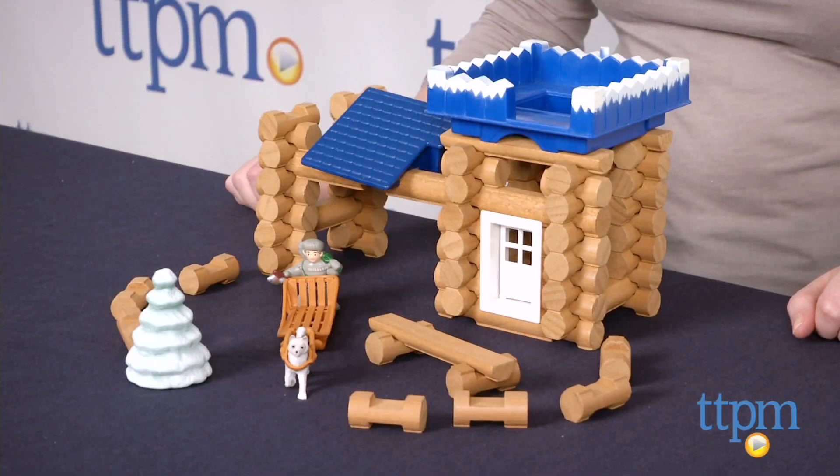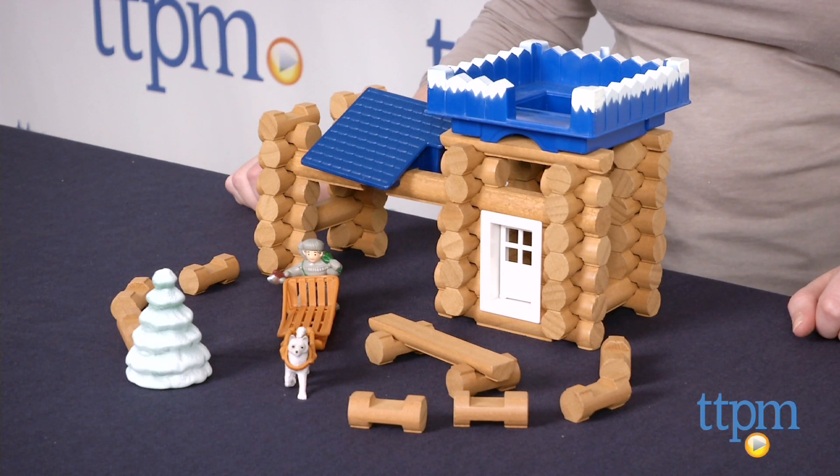Hi, I'm Laurie from TTPM and this is Lincoln Logs' Snowy River Outpost from K'nex. It's an 87-piece building set that comes with 79 real wood logs.